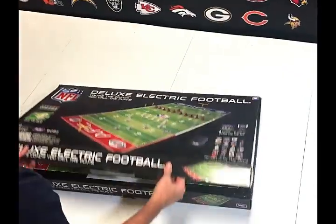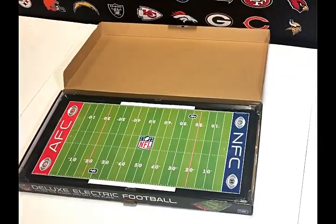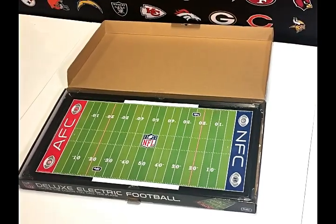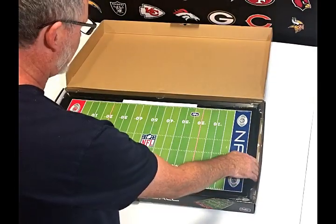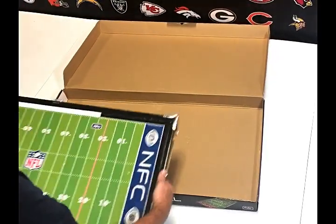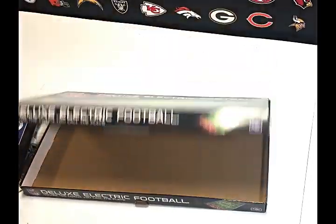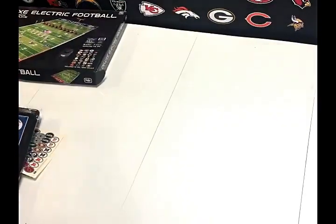Let's open up the game and look inside. I'll flip it open. There it is — the NFL Deluxe electric football game. It's a beautiful metal field. Let's pop it out of here. The first thing you'll notice is the box is a great way to store your game when you're not playing. Just close that up and set it aside.